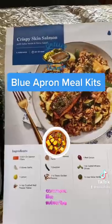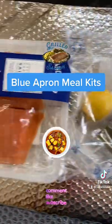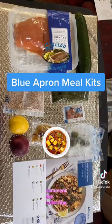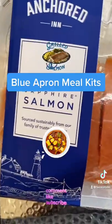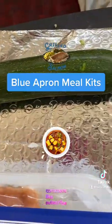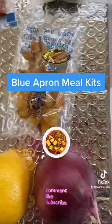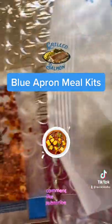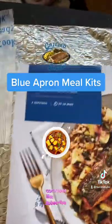The next one is for crispy skin salmon. They gave us two skin-on salmon fillets. This looks fresh and healthy — it came in a cooler so we immediately put it in the fridge. Also included: one zucchini, one-third cup salsa verde, one ounce olives, red onion, lemon, red peppers, and one and a half tablespoon crushed red peppers.